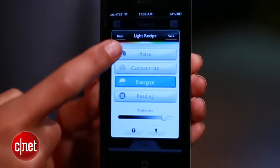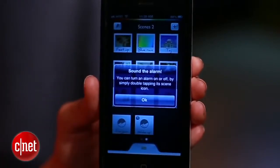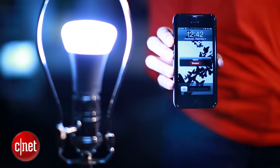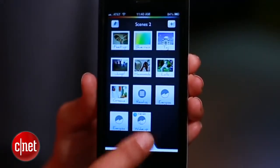Now you can give the recipe a name up here, and it'll show up in the app. If it's blue, you'll know it's activated. Anytime you want to deactivate it, just double-tap the scene.